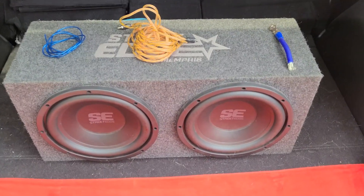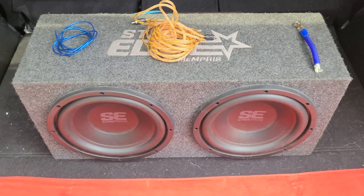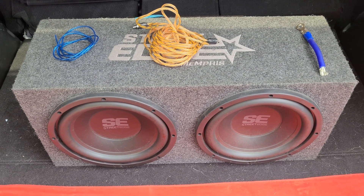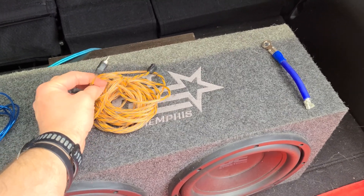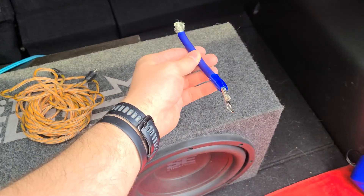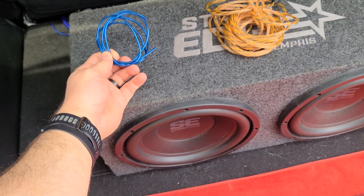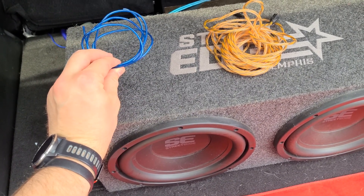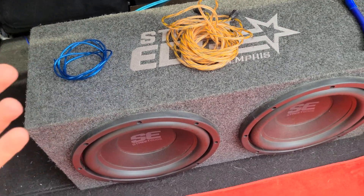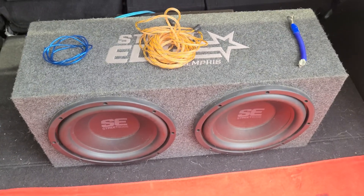We have two standard 10-inch Memphis Street Edge subwoofers and a Memphis amp. Most kits online — Stinger is one of my brands of choice — will offer an entire kit to install. Typically this includes a set of RCA cables, power and ground wire usually in four or zero gauge, a remote turn-on wire which tells the amp when to turn on and off so you're not draining your battery, and speaker wire.